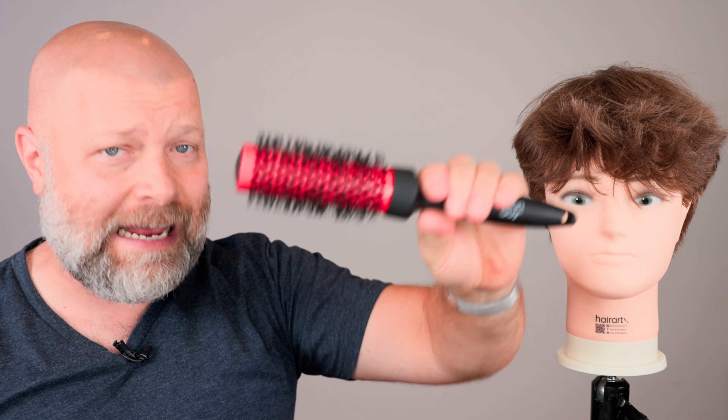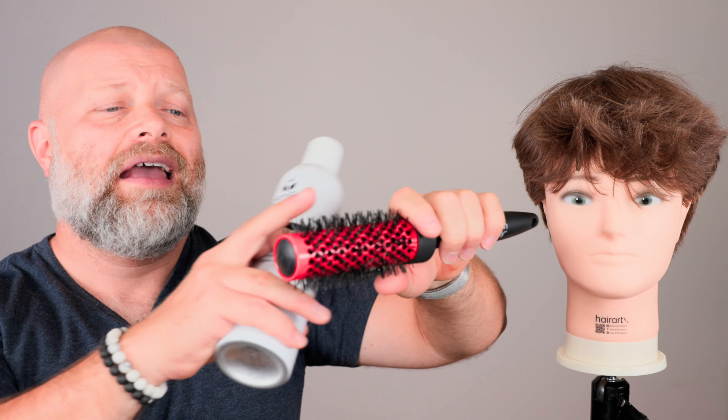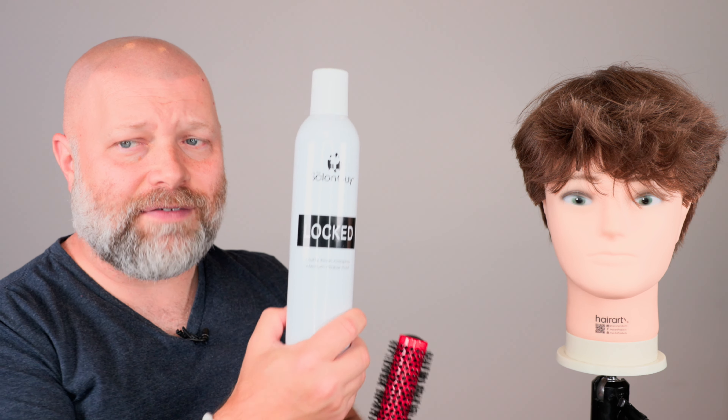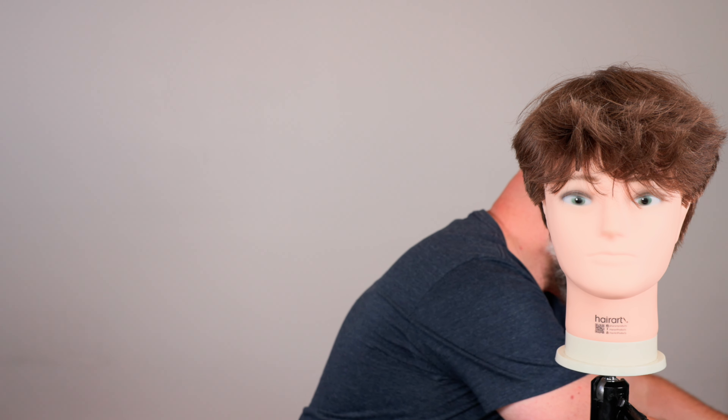It's got ceramic and ionic technology so you're getting heat protection on this brush. It helps dry the hair quicker and helps keep the hair smoother and in better condition while you're blow drying it. Trust me, good investment. And lastly, I've got Locked hairspray, which you spray in the hair to finish off the style. And that's it. If you are interested in purchasing these products, use code YouTube20 at shopthesalonguy.com. Let me know if you found this video helpful. I'll see you soon.